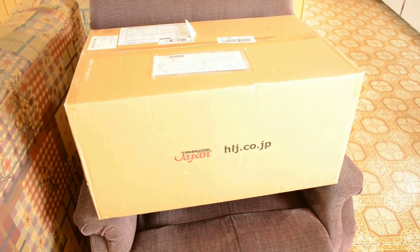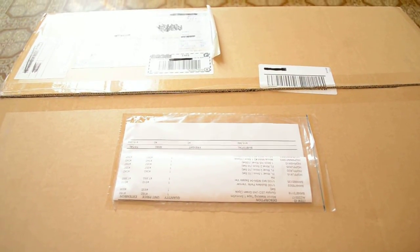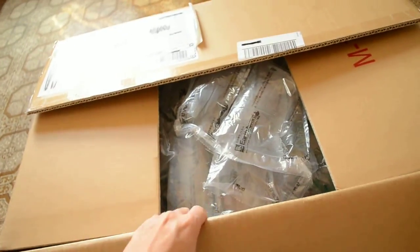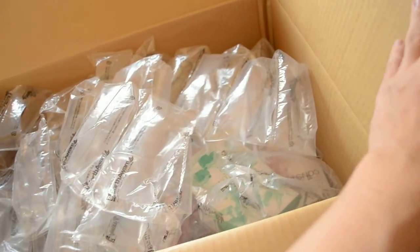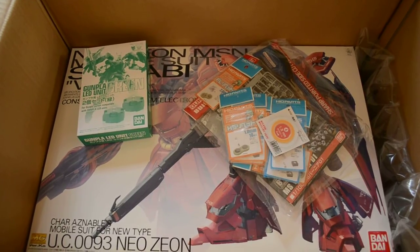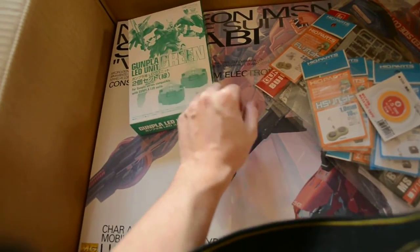Holy cow, look at that! I just got this this morning. Normally I would do this on my table but this box is just way too big. I still can't believe how big this box is — look how long this thing is. Oh my god, this is so huge.